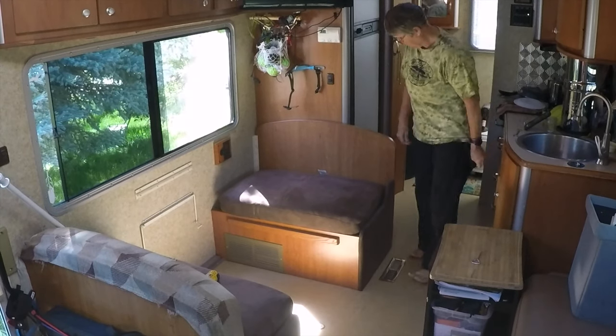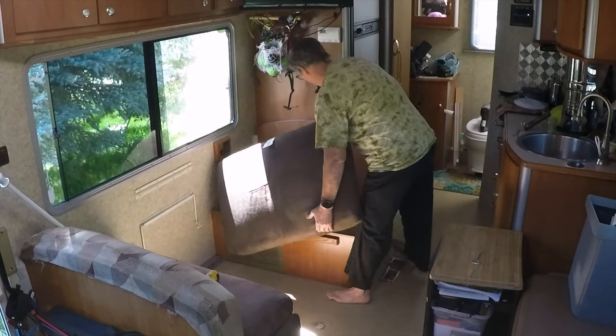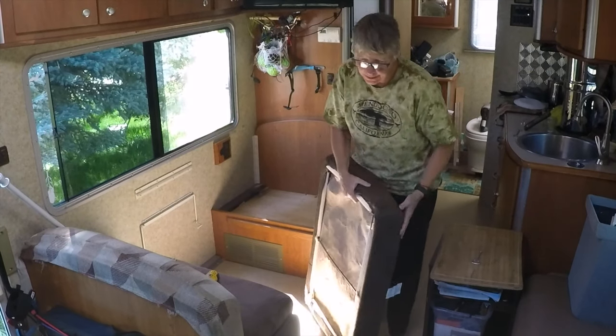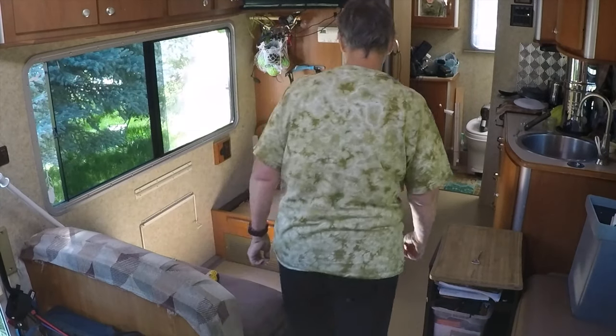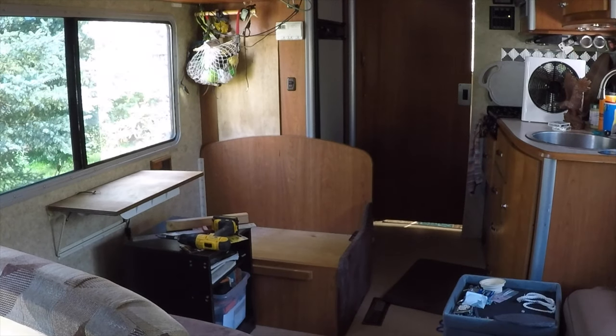Starting off the remodel, I totally took off the bench seat and cut a piece of plywood so I could put it on the same hinges as the seat — they're nice, strong steel hinges. It's working out pretty good. Let's get rid of the old setup and see how we can make a change.